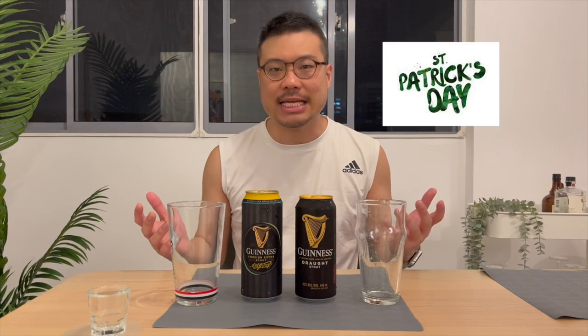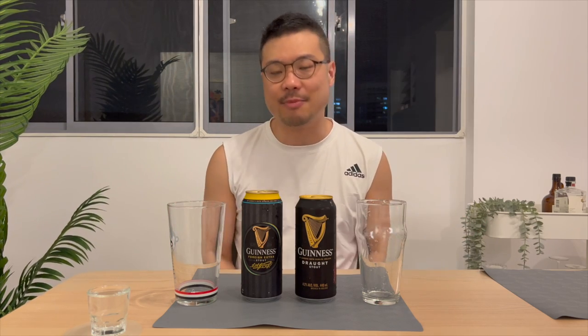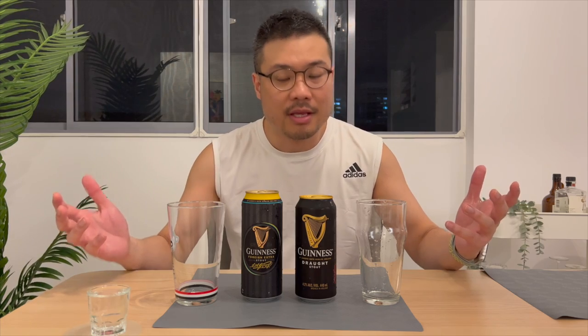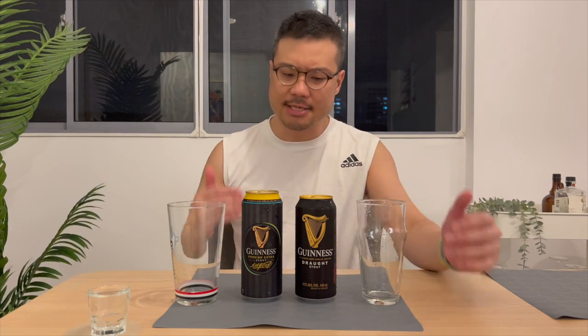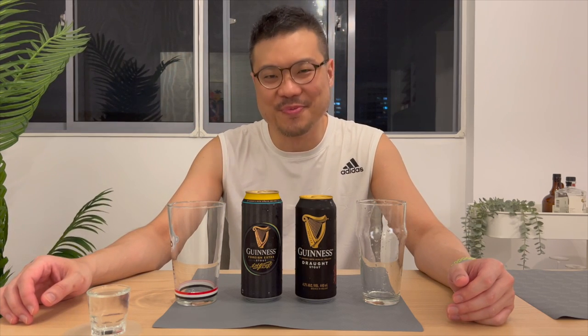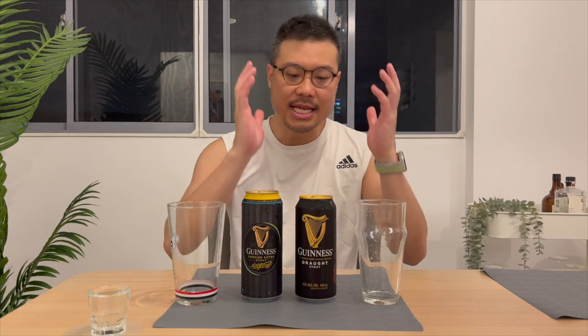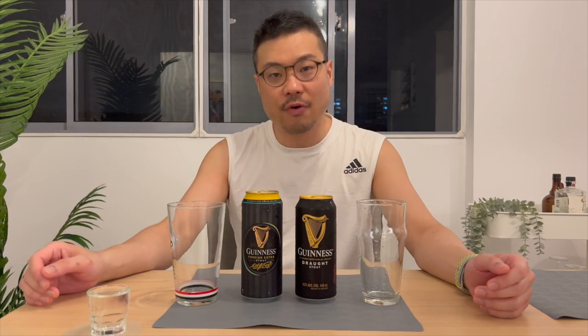I missed St. Patrick's Day last week — no idea how that happened. How can I not celebrate St. Patrick's Day? Nonetheless, because I have missed it, I have decided to make it up by doing a twin Guinness review. We're going to compare the Guinness Draft Stout vs. the Guinness Foreign Extra Stout.